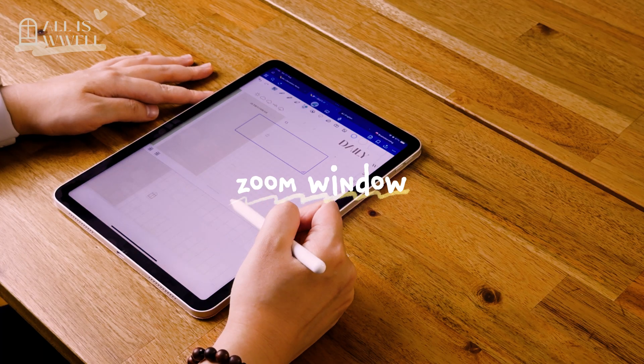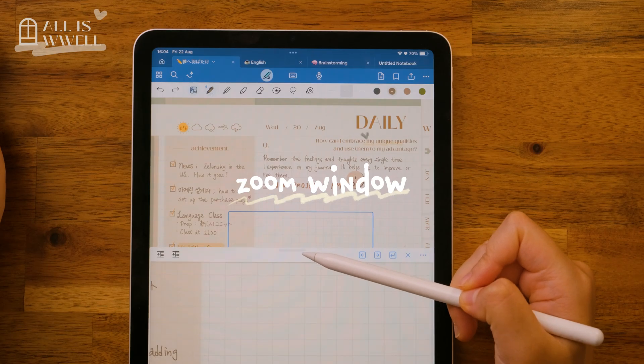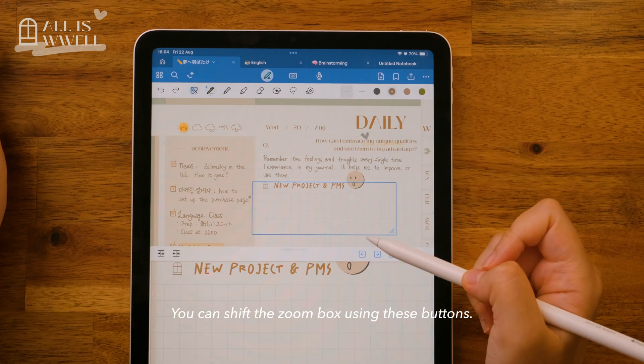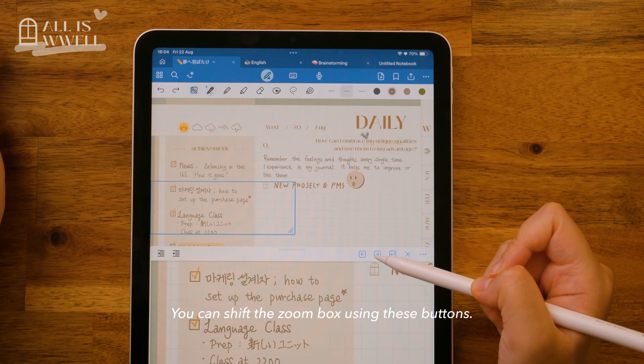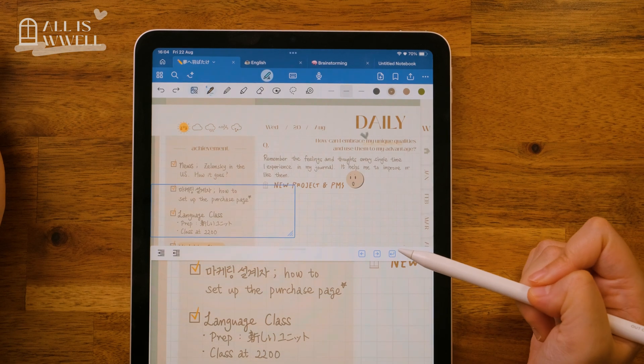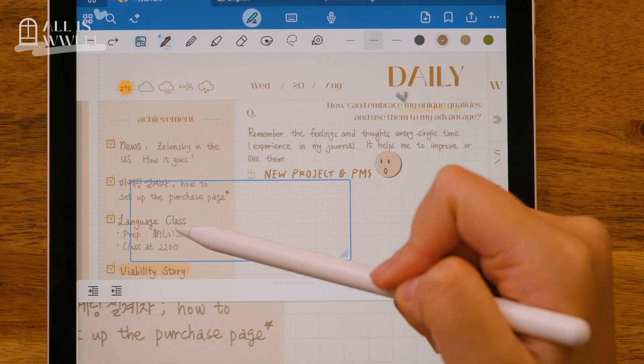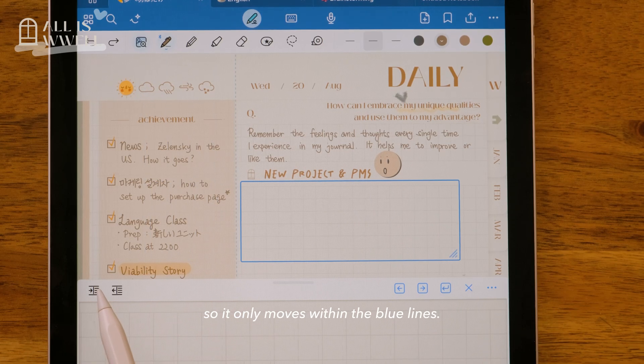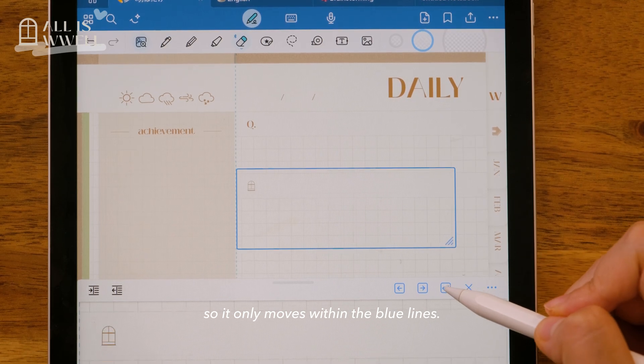Now let's go through the zoom window tool, which makes writing so much easier and neater. You can shift the zoom box using these buttons, and on the left you can set boundaries for the zoom area so it only moves within the blue lines.